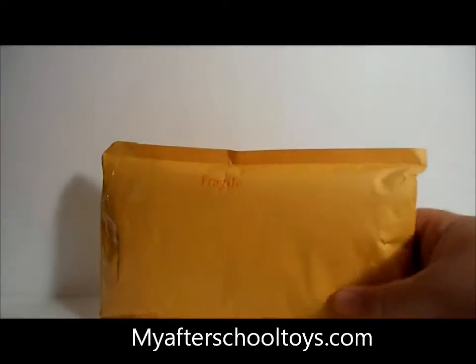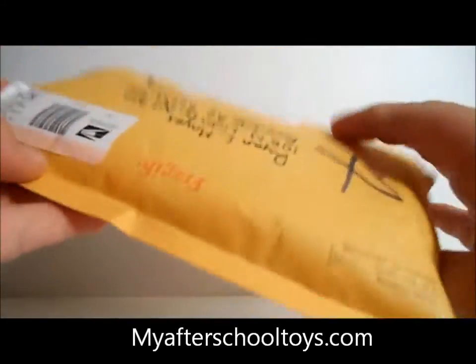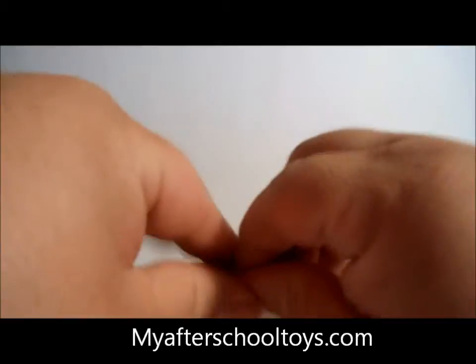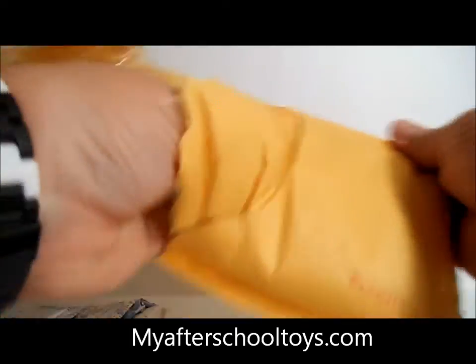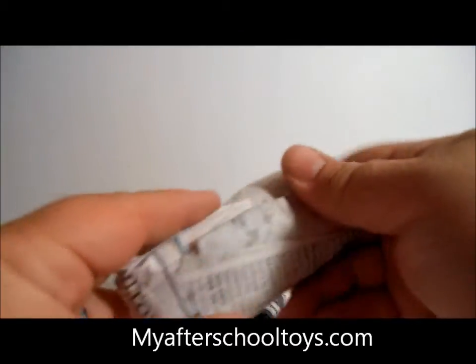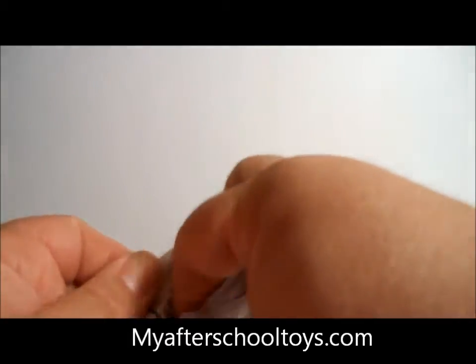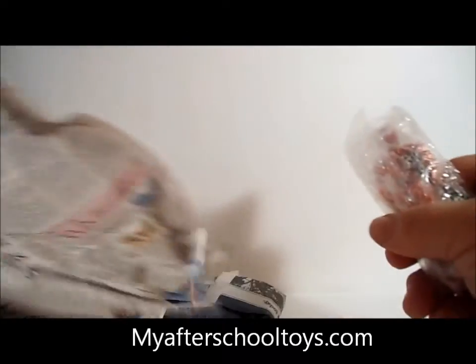Hey everybody, it's Ryan from MyAfterSchoolToys.com with another toy review. I got a fresh new packet of GI Joes, so I thought we'd bust them open and see what we got. I already know which these are and it's kind of a weird mix to say the least. We're getting into some 1987-1988 in my collection. These are from my favorite supplier Italo Garcia out of Florida — he's got some great stuff, go check him out on eBay. This stuff is always very quality.